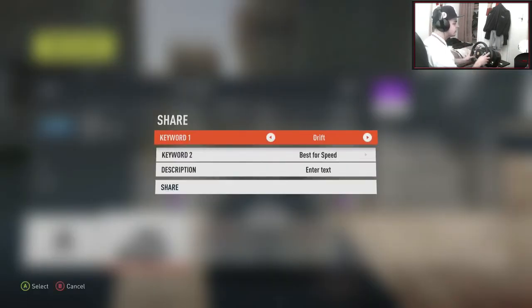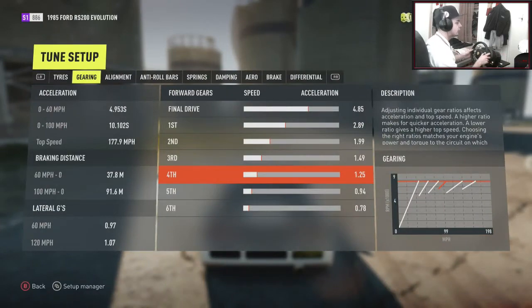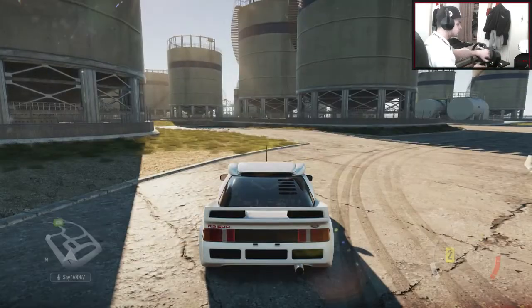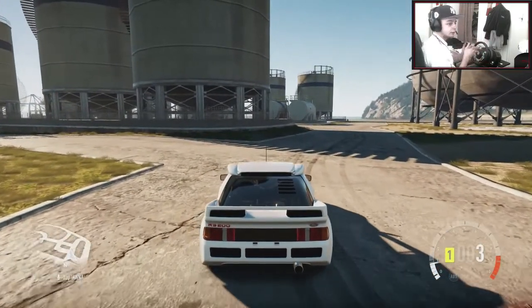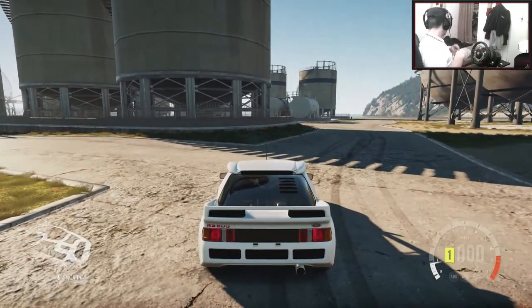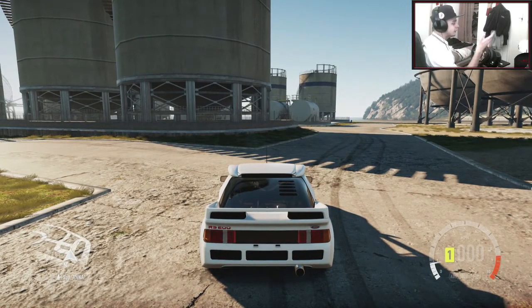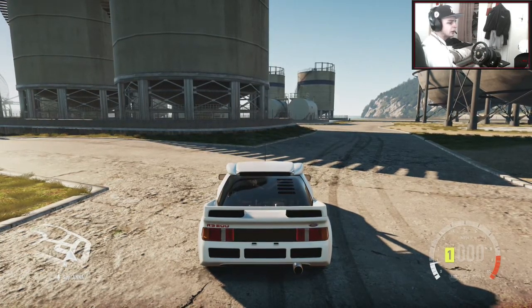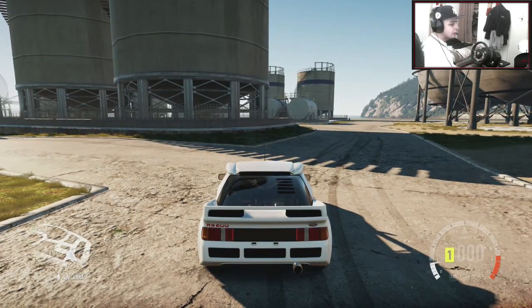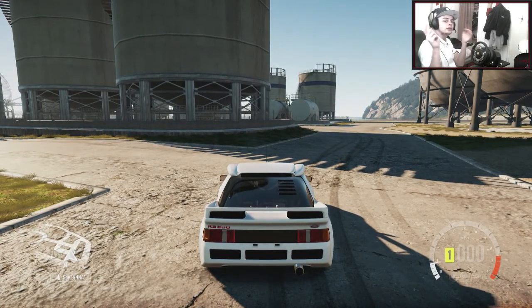I'll put it up as drift, best for handling. I hope you guys enjoyed this. Next episode we'll be doing the randomness again with another random car — if I didn't do it like this we wouldn't be pulling out cars like a Ford RS200. This has performed really well — a very nice rear-engine drift car. If you try this out, leave a comment saying how good it is, and I'll see you guys next time.